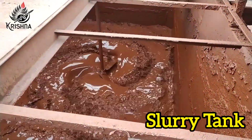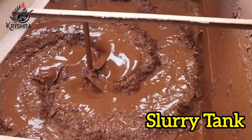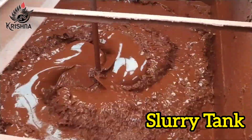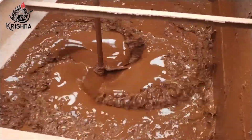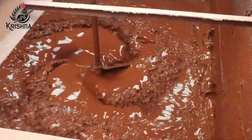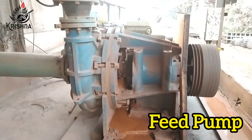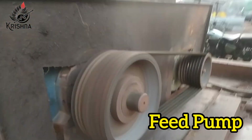The thickened slurry is extracted by the underflow pump and fed to the filter press agitator tank. A three-blade hydrofoil-type agitator is used for blending and uniform mixing of the slurry at a speed of 29 rotations per minute. The slurry is then fed to the filter press at a pressure of 6 to 8 bar.